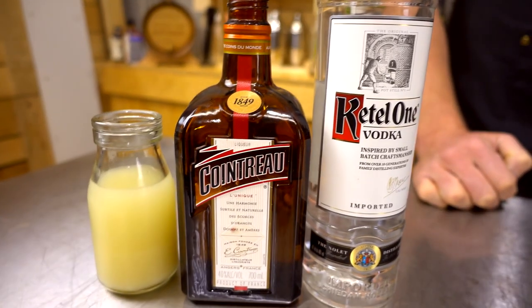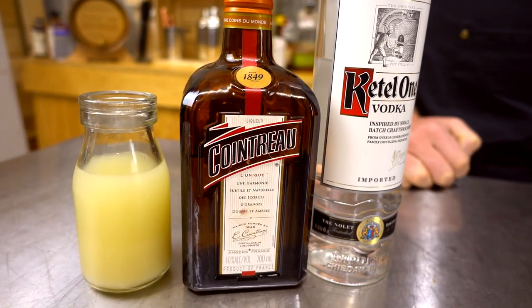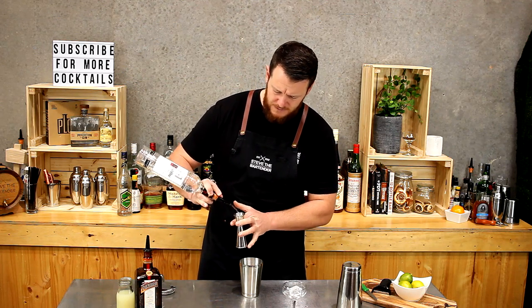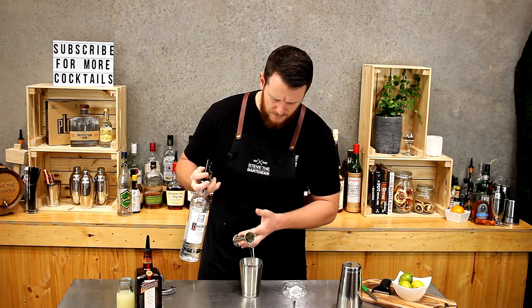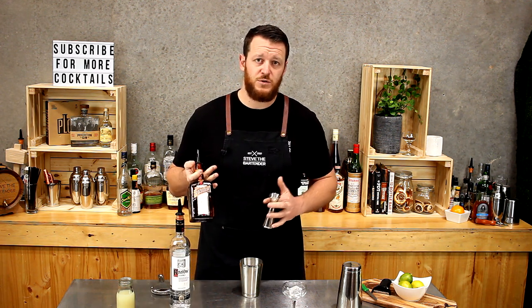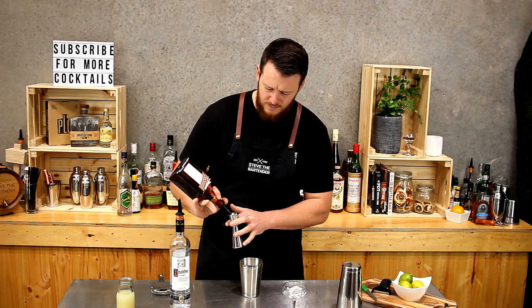30 mils each of vodka, Cointreau, and fresh lime juice. First of all the vodka — a single shot. Today I'm using Ketel One. Next up, Cointreau — or if you've got triple sec, use that instead.